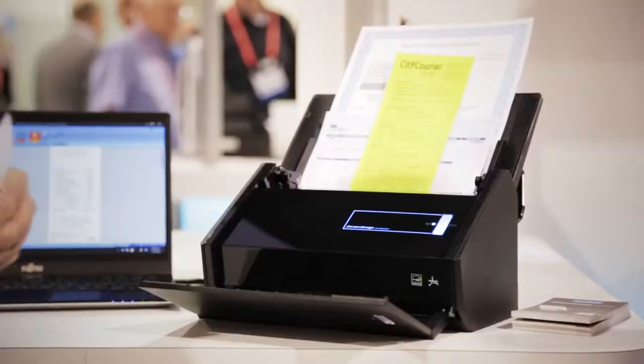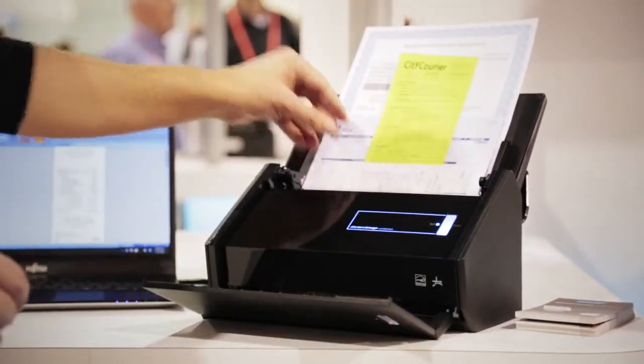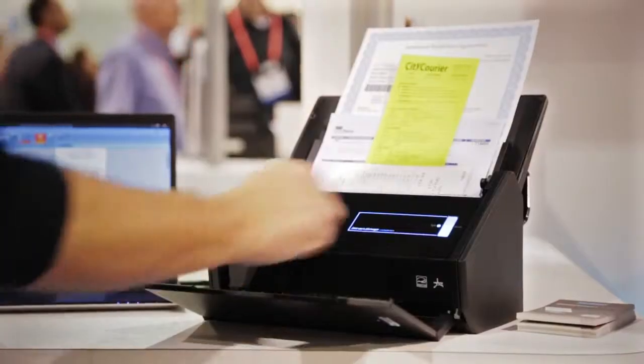ScanSnap is more than just a scanner — it's a productivity tool meant to basically digitize content very rapidly. I can just stack the content in, it doesn't matter how much time I spend here, I just get it into the automatic document feeder and press this one button.